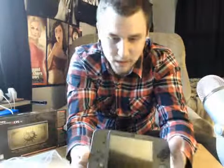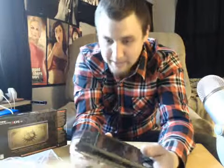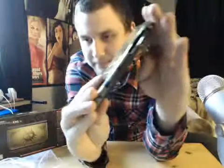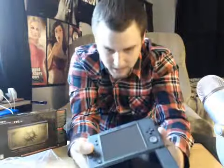It looks like they've changed some ports. The stylus is now down here, and it's kind of thicker if I'm not mistaken. It was a pain to get out, honestly — it kind of hurt my fingers. The game cartridge slot is now located here on the bottom, right there. So that's interesting.